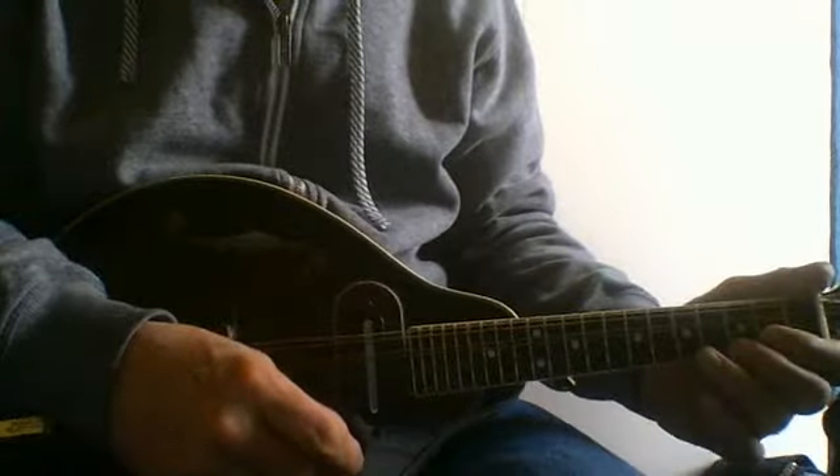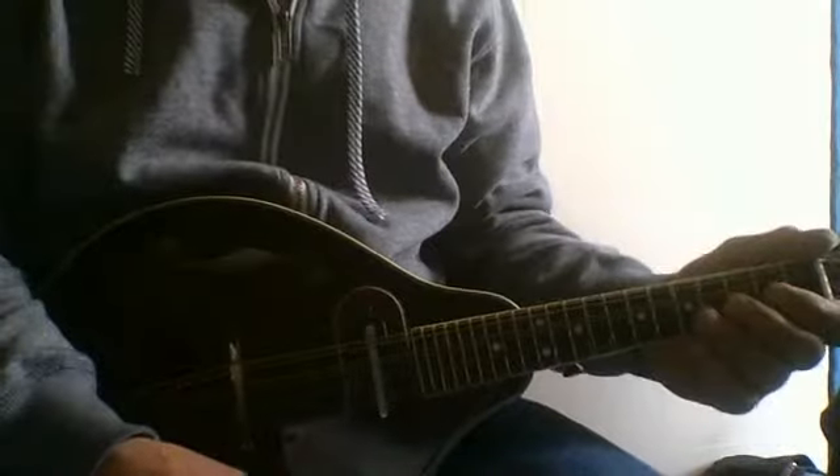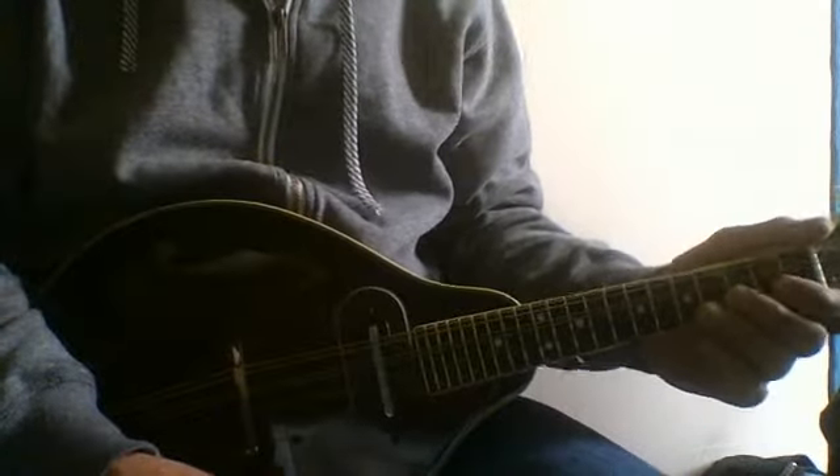Here's where my hands were, this position. I'm not going like this and turning my hand or something. I'm just putting my hands on here, and they're all at a 45-degree angle.